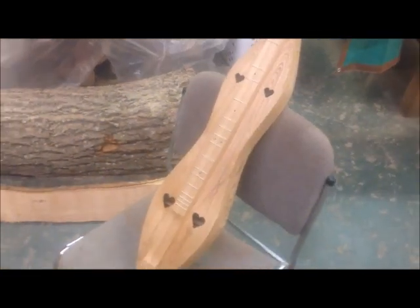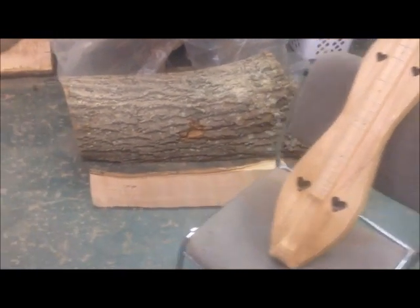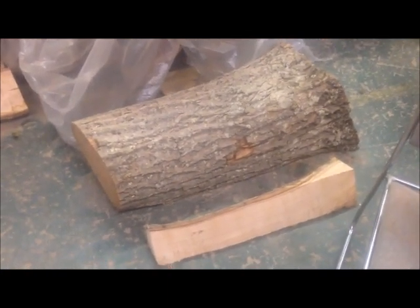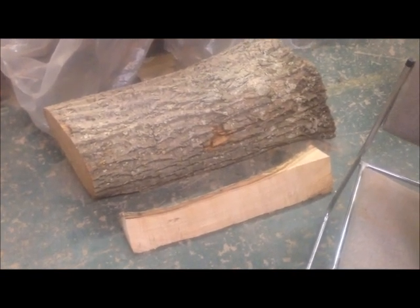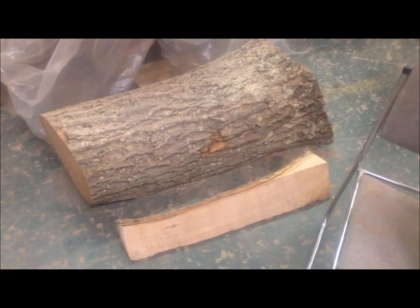Here's the before and after. Here's that chestnut hourglass I just built, and there's where it came from — that's the root portion, half of it, of the tree when it was cut down. And the plankings that I'm starting to work with to make the hourglasses. I'll have teardrops available too.